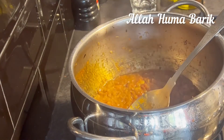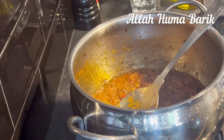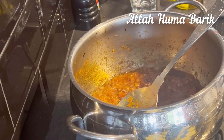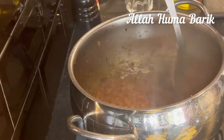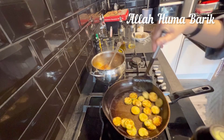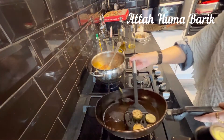All the ingredients have blended together and are looking very nice now. It's time to add in the aubergines. I had one courgette as well — you can just make this with aubergines or add a courgette too. I had this leftover so I'm adding it in; I've fried it as well.